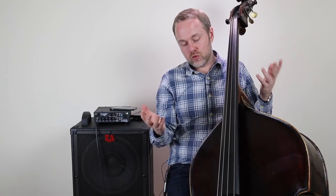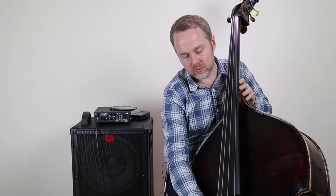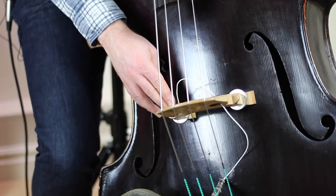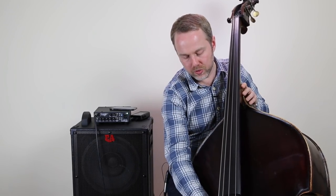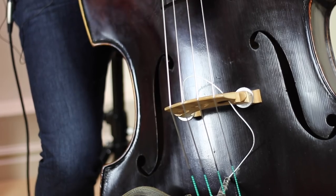Another thing you could try is lowering the string height a touch — I'd only recommend this if you have an adjustable bridge, since we're experimenting. I've found that higher strings make the bass more resonant and produce more acoustic volume, while taking it down a bit does help reduce feedback. The acoustic qualities of the bass aren't as high with a lower string height.